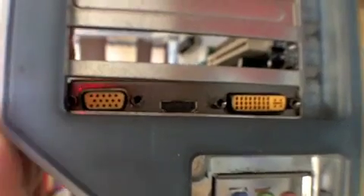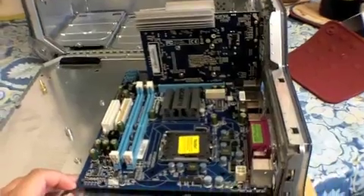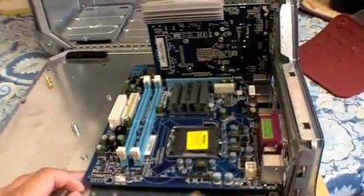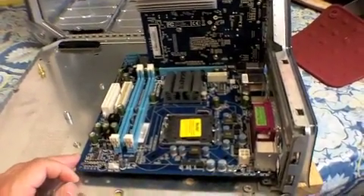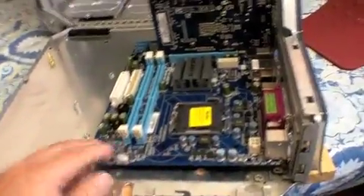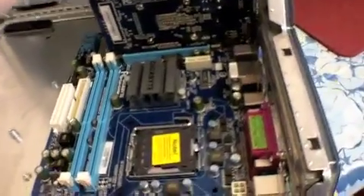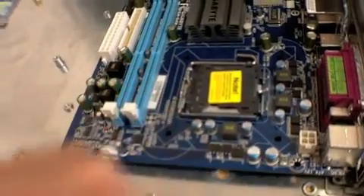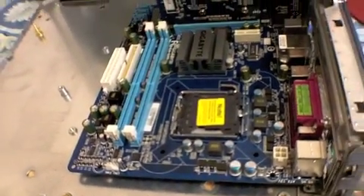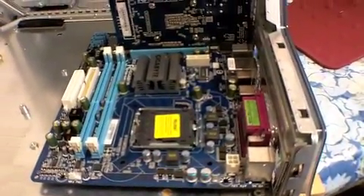And here's the video card. So now I've got to cut out the holes for the motherboard standoffs — it's like six of them. So that's the next phase.